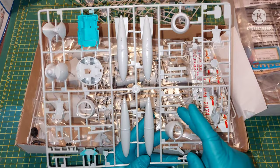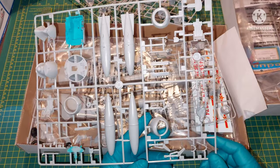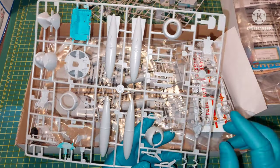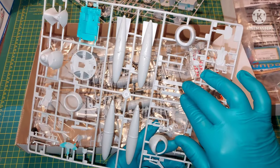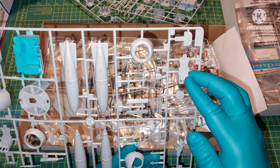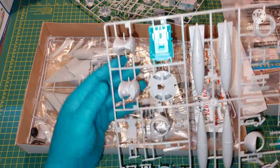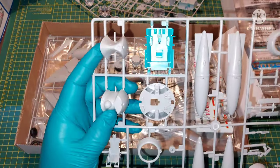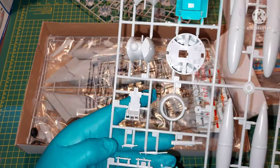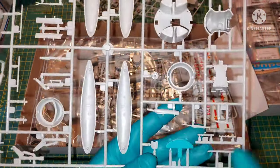Here we have the landing gear, front and aft — pretty much rudimentary. The altitude radar. The nose gear bay. I think this was a SK-1 ejection seat. The cannons are also included.